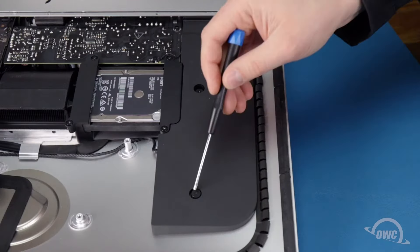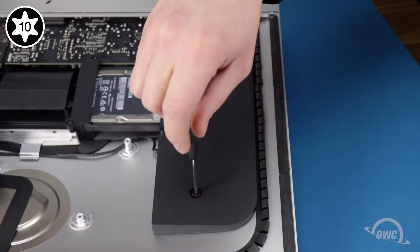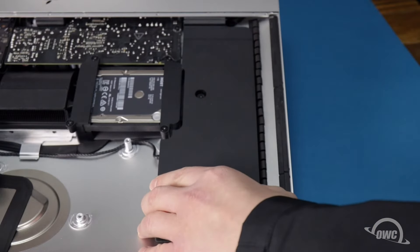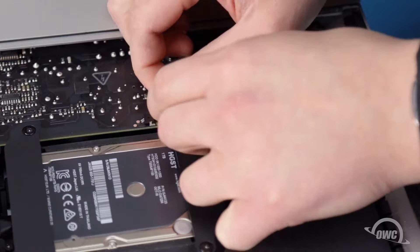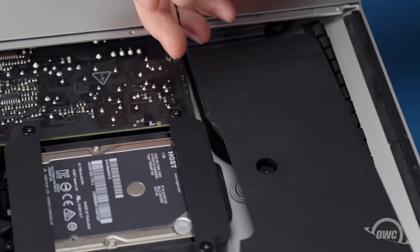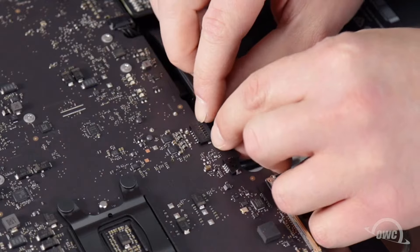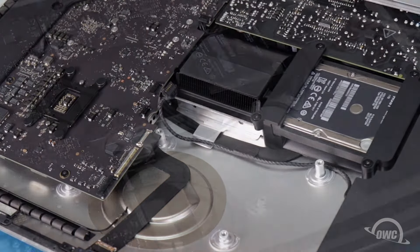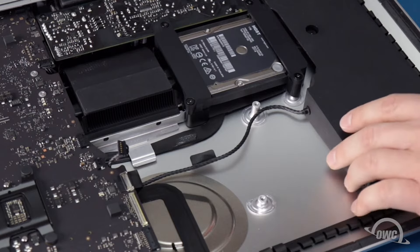Next, we'll move on to the left speaker. Start by loosening the two Torx T10 screws holding it in place, and pulling it slightly forward. The power button cable runs along channels in the speaker assembly. Slide its connector from the socket and carefully remove the cable from the channels. Next, slide the speaker connector from its socket on the logic board, remove the cable from under the metal retainer, and untape it from the SATA cable. You should now be able to slide the speaker out the rest of the way.